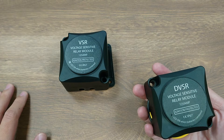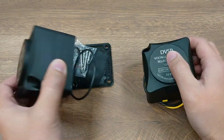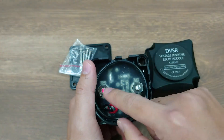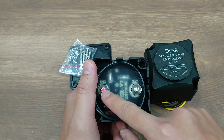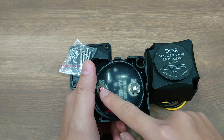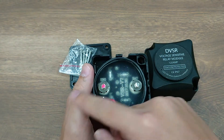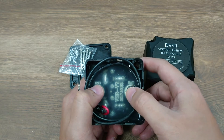The other main upgrade is that it supports dual pole sensing. Originally in the VSR, it detects voltage only from the engine port. So if the voltage on this port is higher than 13.3 volts, the VSR combines these two ports and the current can flow from the engine to the house battery on the BAT end.